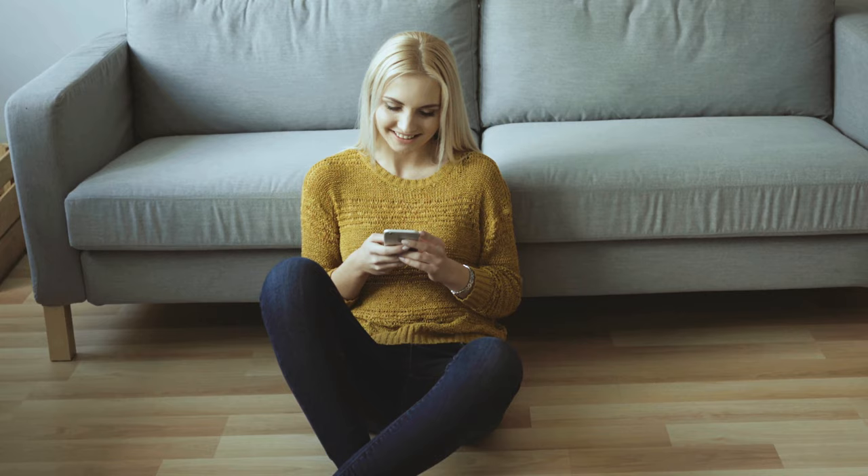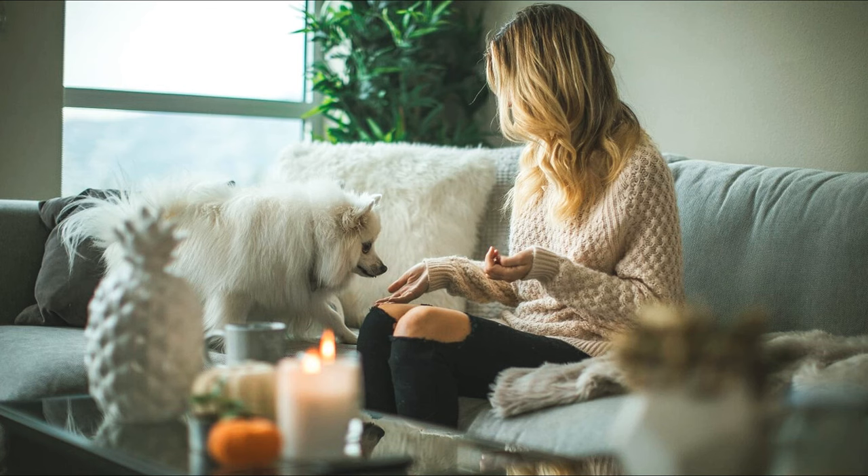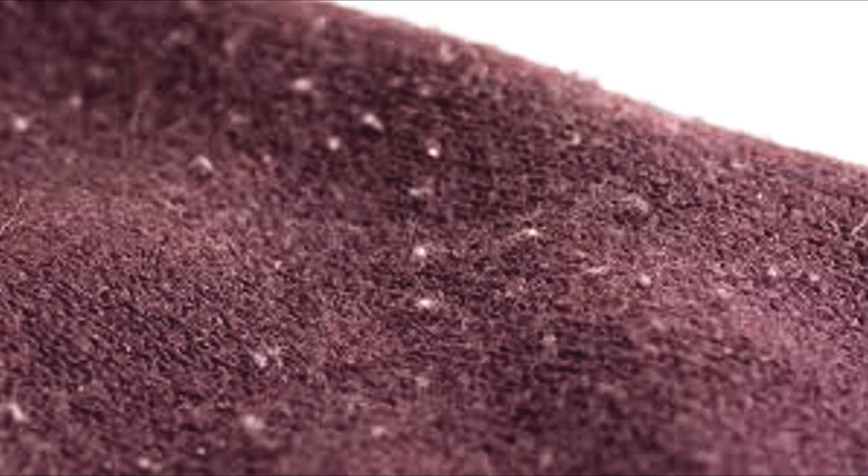Do you know that story where you buy a new sweater, or a pair of pants, or a hat, and you fell in love with it? It's perfect and so comfy, and you want to wear it forever, but you can't — because as time goes on, you start to see tiny pieces of lint that soon conquer the whole piece. And now it looks nasty and old, and you don't want to wear it anymore. I'm sure all of you have had to deal with that.